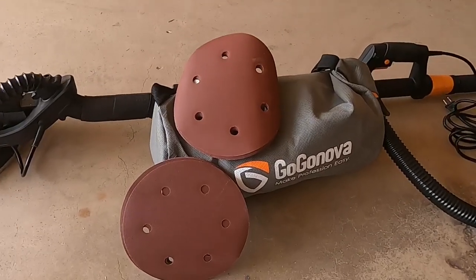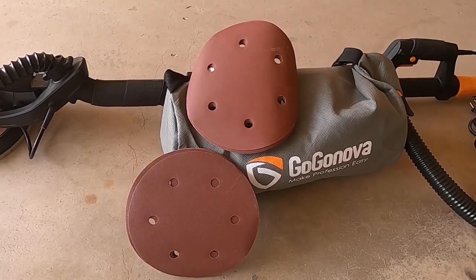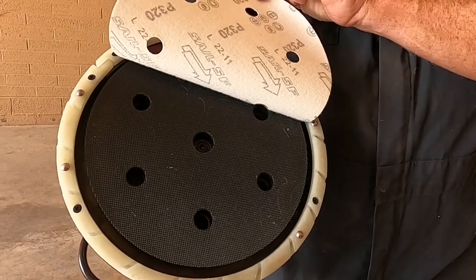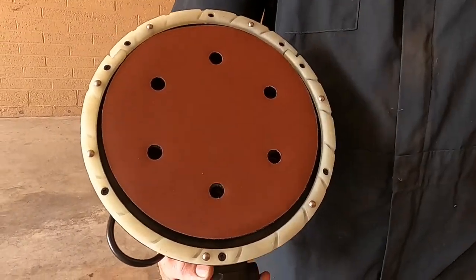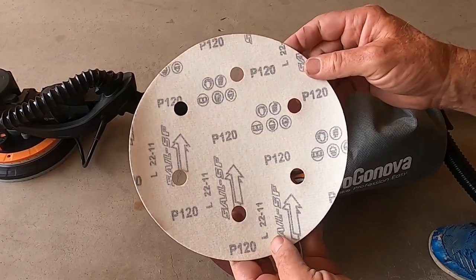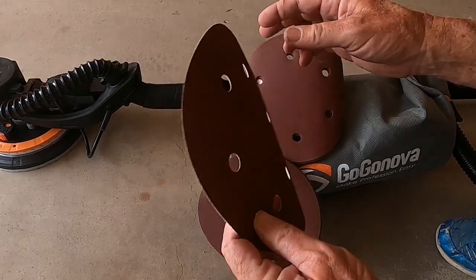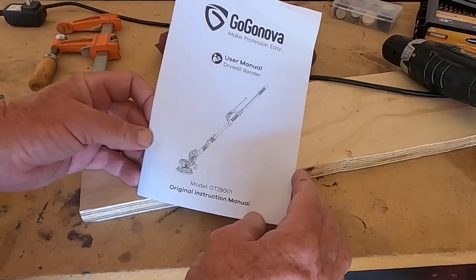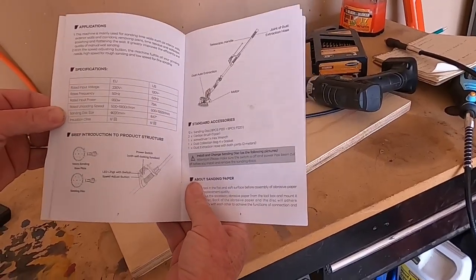GoGoNova includes 16 pieces of sandpaper so that you can quickly get started with your projects. The sandpaper discs are attached to the bottom of the sander by velcro for quick and easy replacement. They're a standard 220-millimeter six-hole sandpaper, and you can choose from 120 to 320 grit. These holes are used for vacuuming the drywall powder. Also included is a 13-page manual to help you set up and get started.